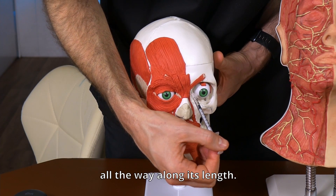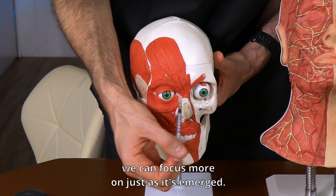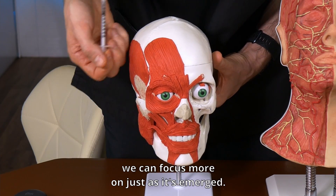So instead of chasing the muscle all the way along its length, we can focus more on just as it's emerged.